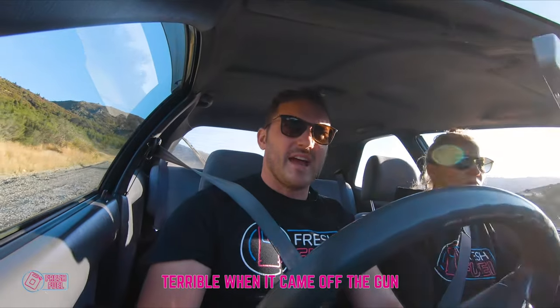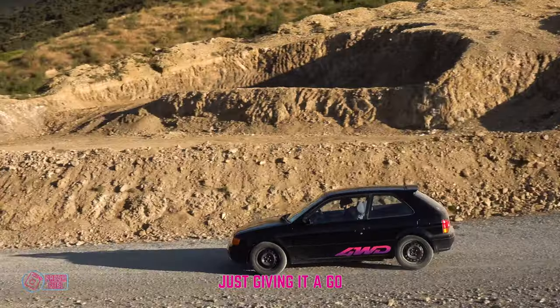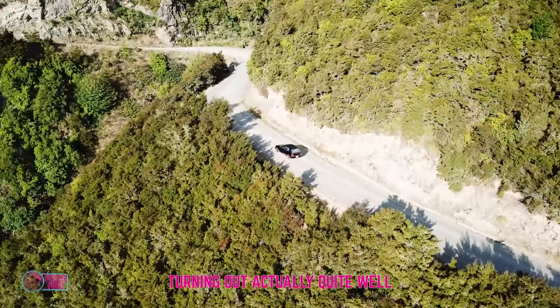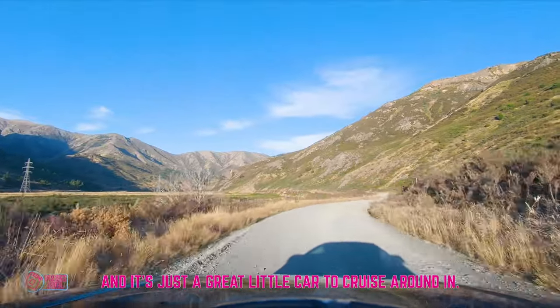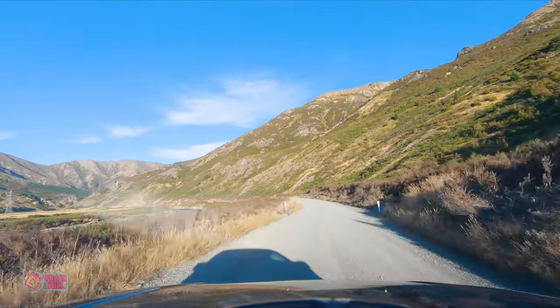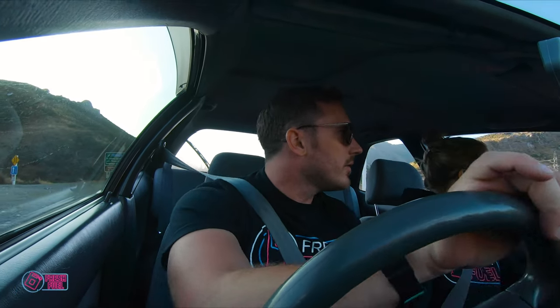The paintwork was terrible when it came off the gun, but through lots of googling and just giving it a go, it ended up turning out quite well. The suspension is very livable and it's just a great little car to cruise around in. Then we spotted that the road was closed in the direction we wanted to go, so we had to have a look and figure out if we could get through.